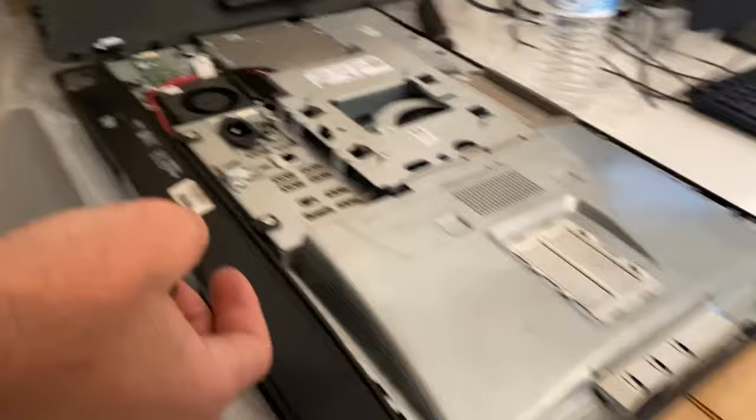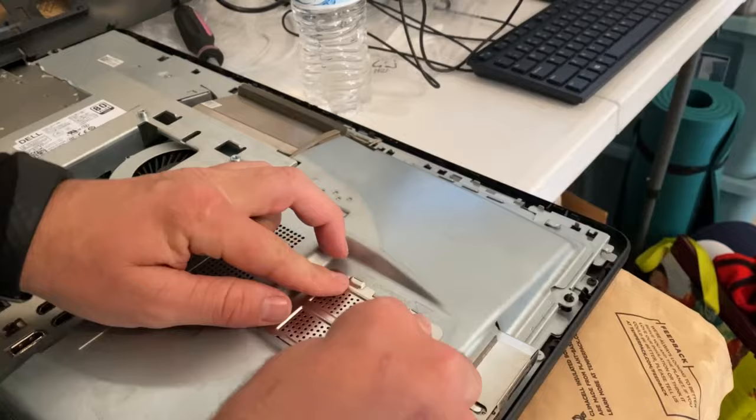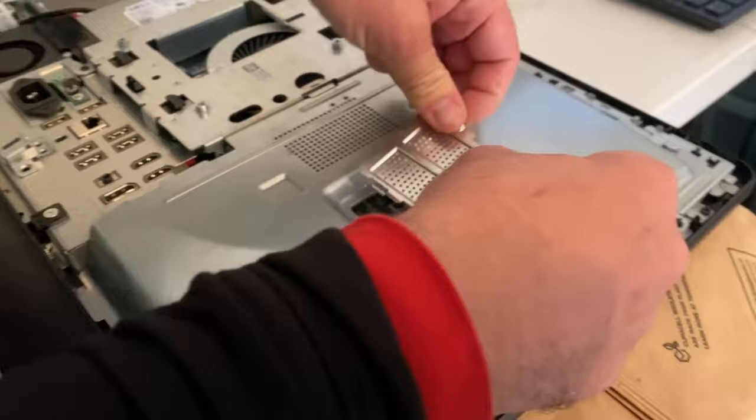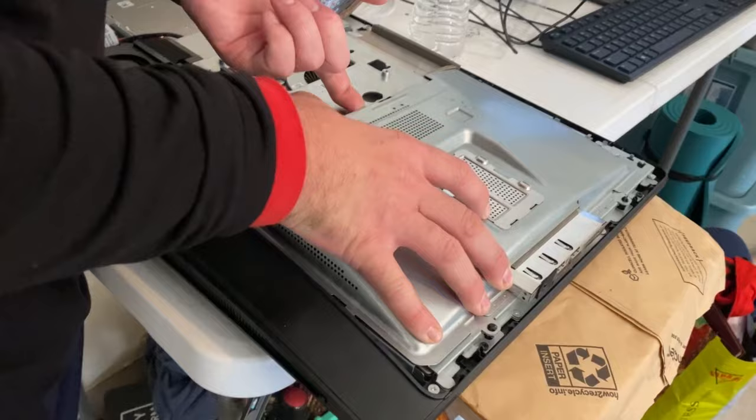We can identify everything — RAM is right here. To take that off, you can see there's just a little sliding clip. On some of them it might be pressed down, so you might have to wiggle it a little bit. It's literally just a pull off. And now the hard drive is next.